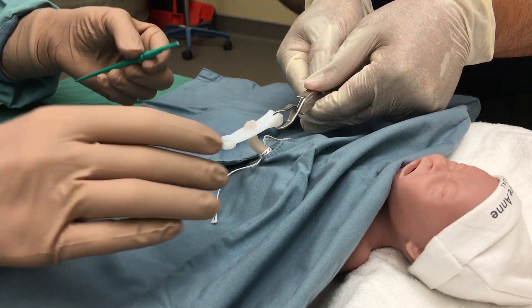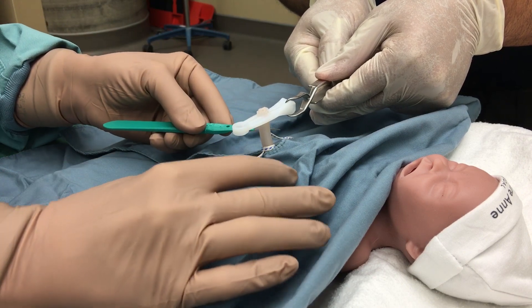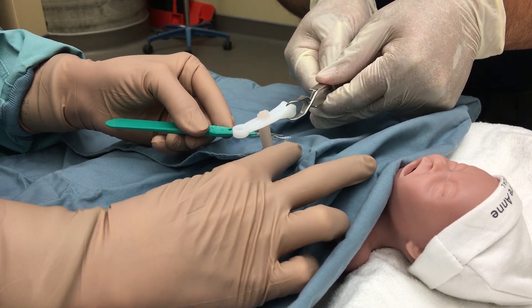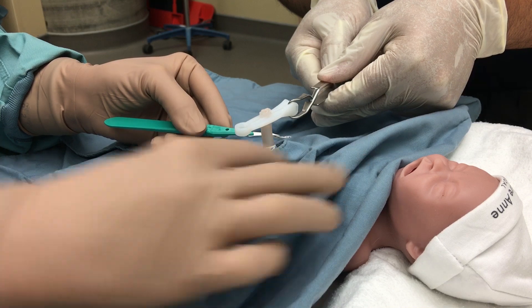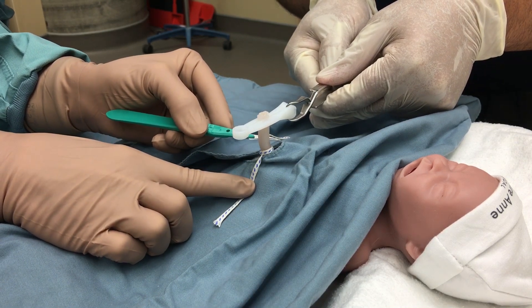With our assistant holding the cord as vertical as possible and straight, we're going to try and do a very horizontal cut, trying not to do any angling, approximately one centimeter to one and a half centimeters above the cord base.